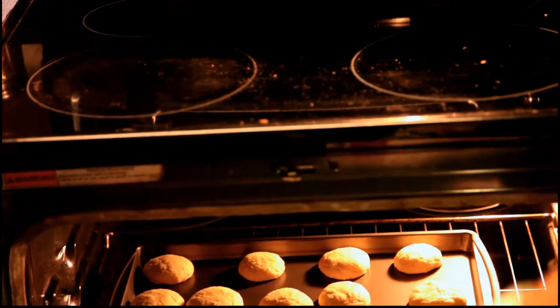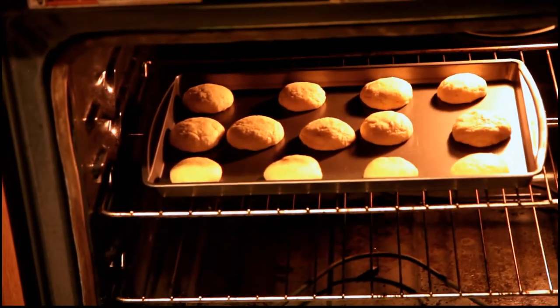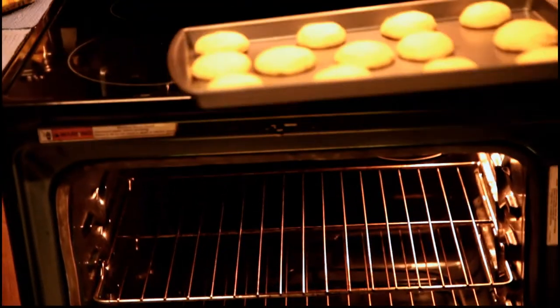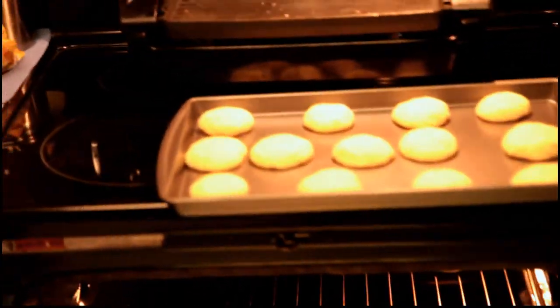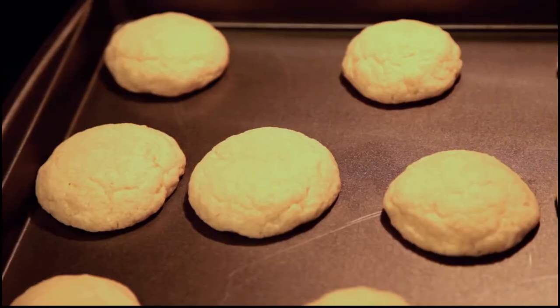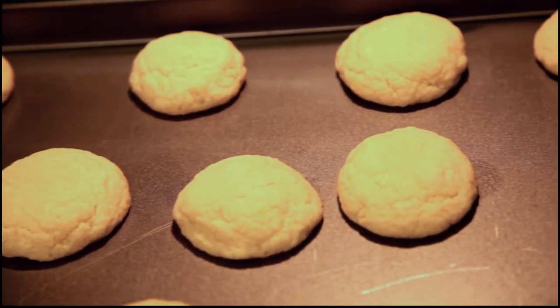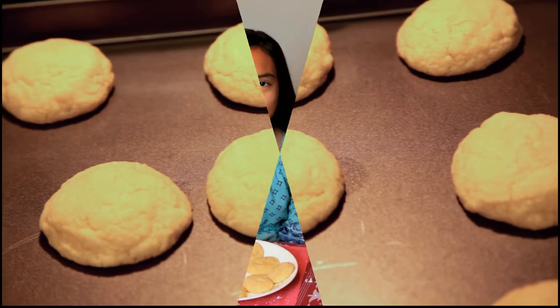So guys, the cookies are done! It's hot. Did it say that you can make 13 cookies? It is. So guys, our cookies cooled off and now we're going to put on the frosting.